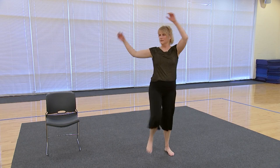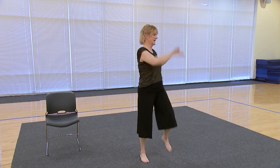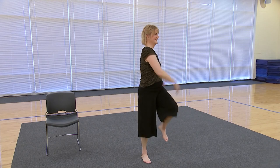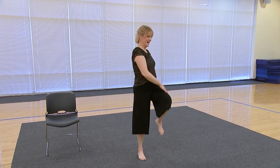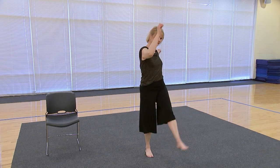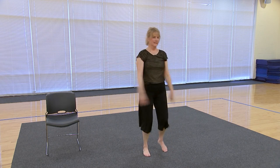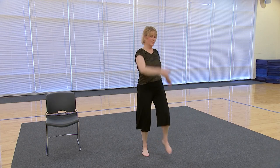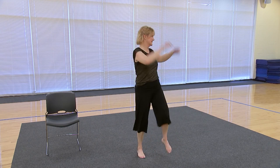Now we're going to reach up and get the spine again — up, side, and twist, twist, twist. Then we're going to kick out: kick, kick, this way. So the legs are warmed up, the spine, the arms. One more, just switch — up, side to side.